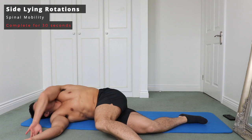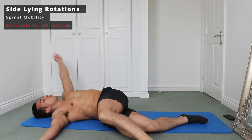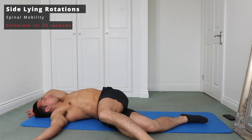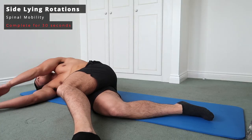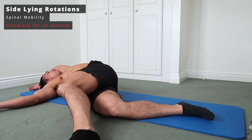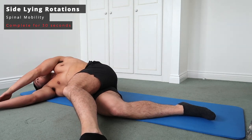Finally we're going to finish with some side lying rotations, which are fantastic for your spine. Bring the hands over, then bring that hand over your back and shoulder to stretch out the lat and part of the spine. Bring the hand over and then back to a little clap, trying to keep that top knee fixed as you move over so you can hold that stretch.